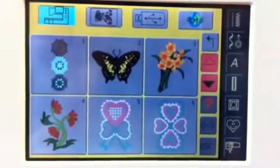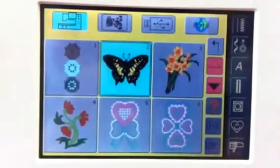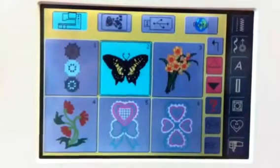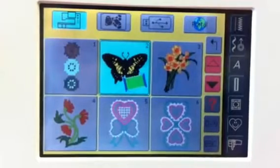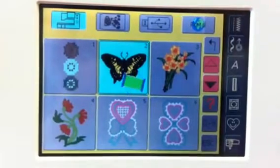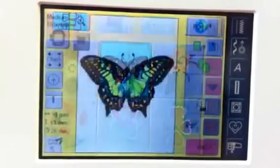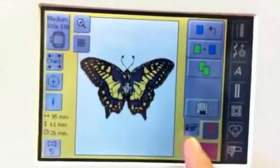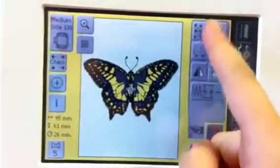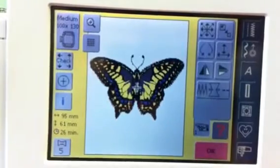How to advance through colors on the Bernina 730. First, choose your design. After you're finished editing your design by repositioning it or rotating it, press the OK button to get to the embroidery screen.